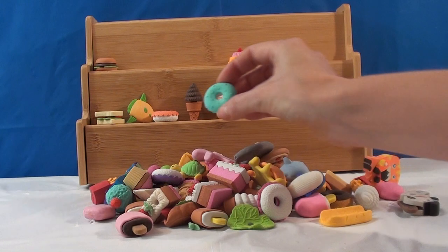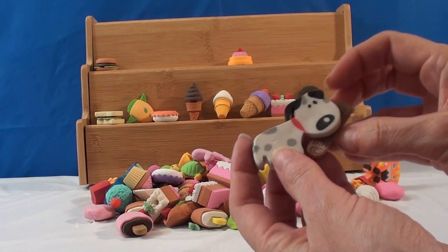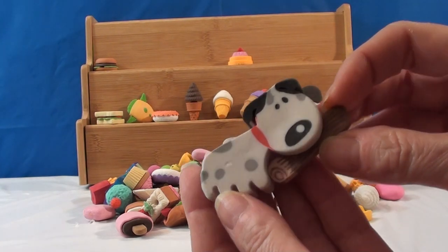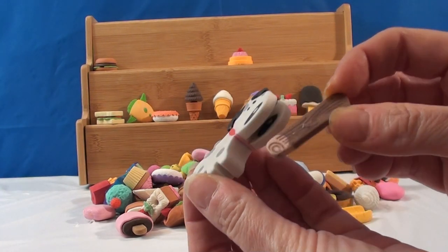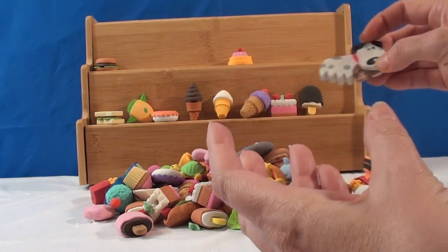This is another donut, just a different color, so I'm gonna put that over to the side. I'm gonna pick this one — look at this little dog with a bone! The bone comes out of its mouth. That is so cute.